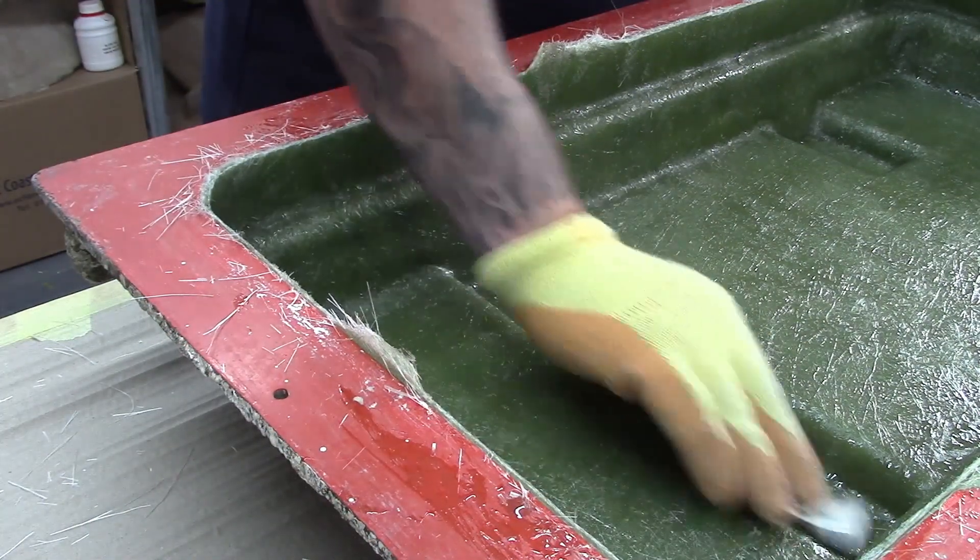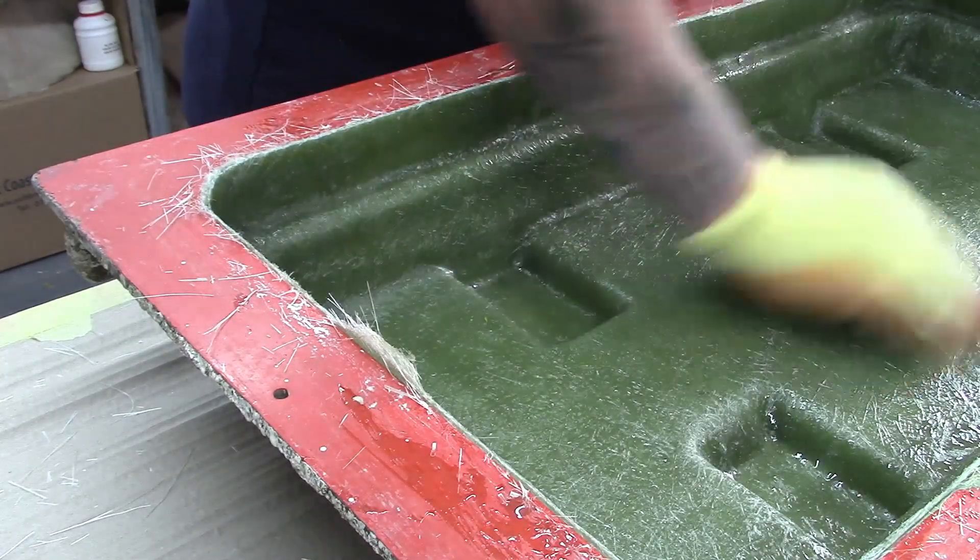Once fully cured, sand off any hard splinters of fibreglass and vacuum off any dust.